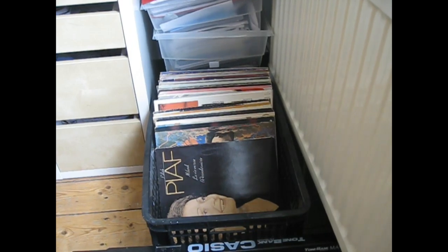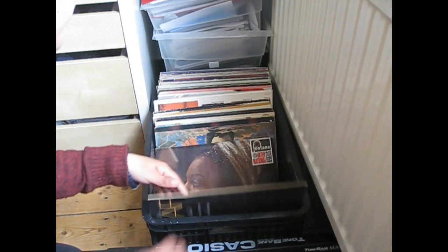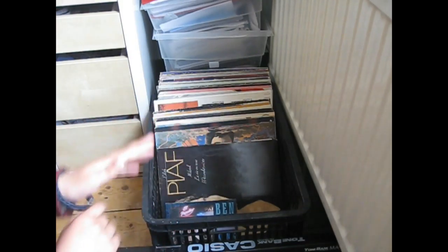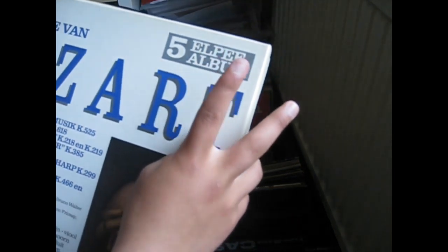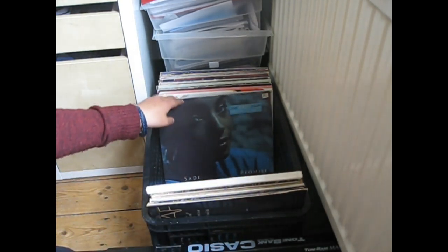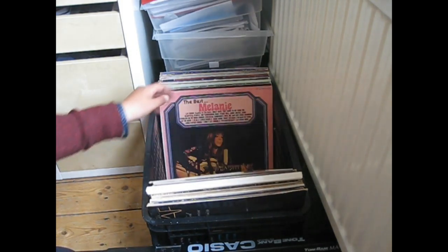Now right there are my records — or at least they're my mother's records that I got some of and put inside this crate. There are so many albums, including this one from Maid's Arts — five LPs, the best from Maid's Arts. There's also Sade's 'Promise,' Melanie, Nick Gauss. But the first record I ever played was this one from Edith Piaf.